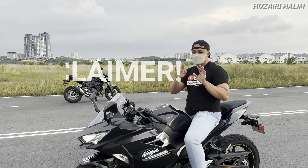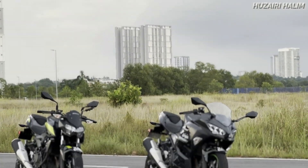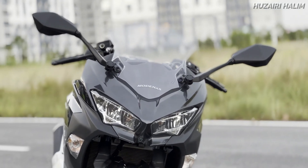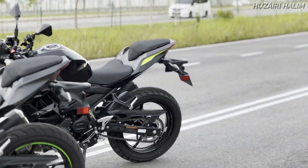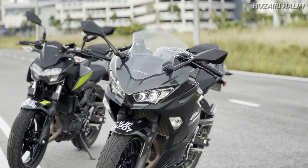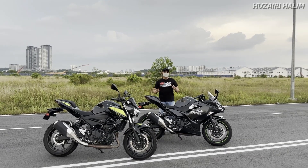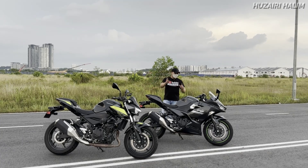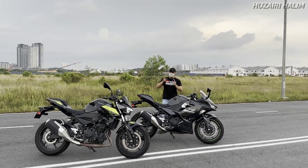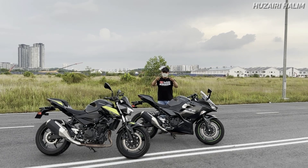Tu sahaja untuk riding position. Sebelum apa-apa, aku nak disclaimer dulu - jalan ni adalah jalan mati, jalan tutup, jadi jangan tanya kenapa aku tak pakai helmet. So, tu sahaja untuk benda kali ni, itu aku punya simple comparison. Mungkin antara korang tengah fikir nak Z ke ataupun nak Ninja ni, mungkin video ni membantu untuk korang yang still decide. Lebih pada personal preference - ada orang suka naked, ada orang suka fairing, dari segi riding position pun korang kena decide sendiri.